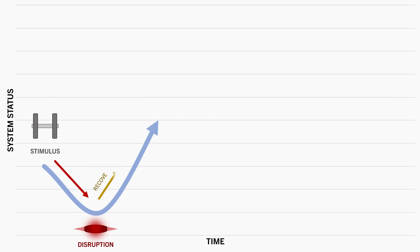Our physiology then recovers from this stress and returns to baseline. And if the stimulus was disruptive enough, we would experience an increase in the system's capacity above baseline, known as supercompensation. And this is what results in adaptation — in this case, muscle growth.